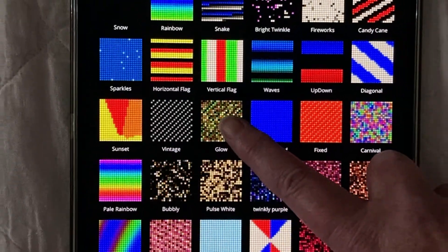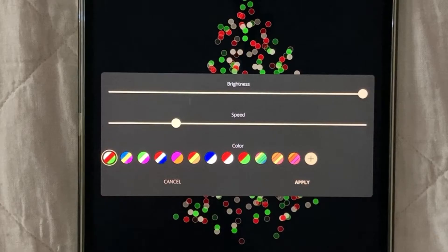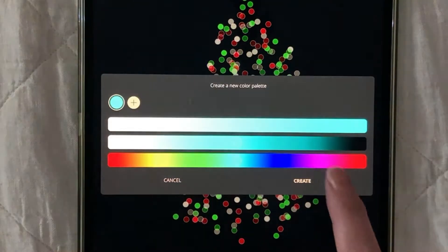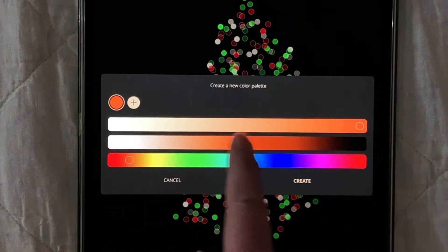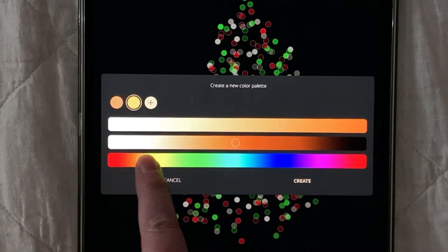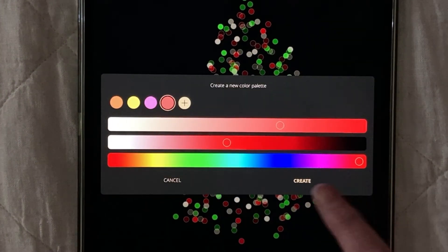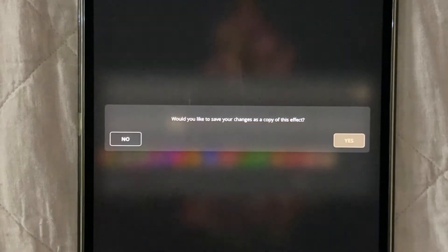Start with a preset called Glow. Hit the Edit button. There are additional preset colors, but you can create your own — hit the Plus button. You can choose up to four colors. Choose wisely, as unfortunately there's no Back button. Once you've picked your first color, click the Plus button to add your second, then your third, then your fourth. When you're ready, hit Create, then Apply. Twinkly will create a copy of the original effect that you can rename.